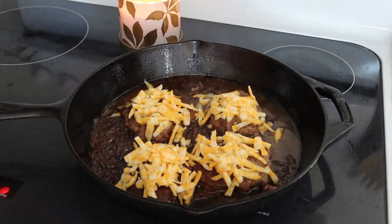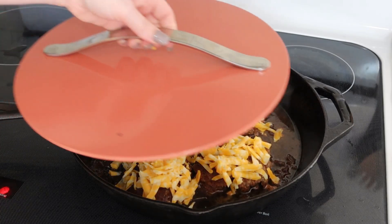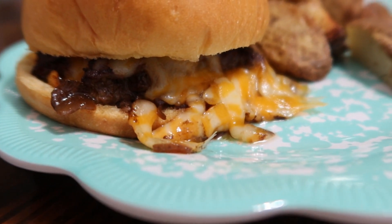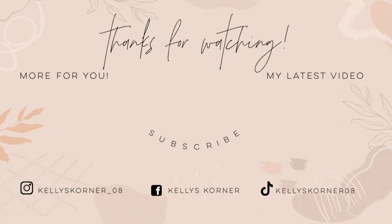These burgers did not need a single condiment on the bun — they had so much flavor. The recipe also says you can use the soup mixture in the pan for dipping if you like. That's going to wrap up this video. I hope you enjoyed it and got some meal inspiration for your family. If you watched until the end, leave a flower emoji in the comments below just to let me know you're here. I hope y'all have a great day and I'll see you in the next one. Bye!